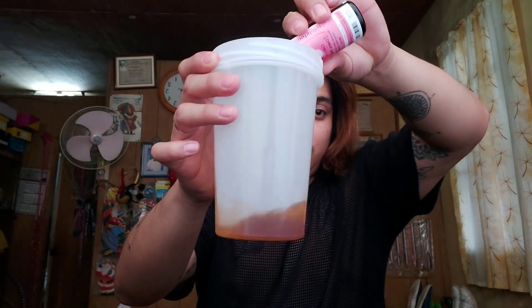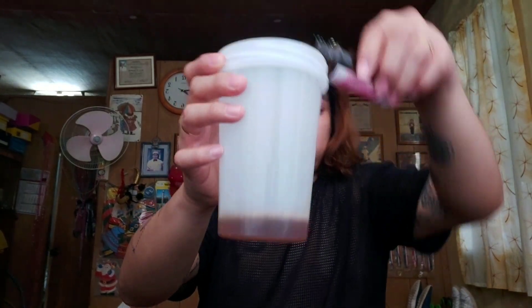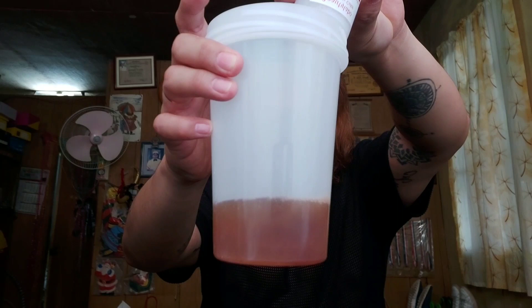We're going to mix it up now in this tumbler. First, let's put in the colors — the coloring liquid. It's in liquid form. Let me show you — we're going to put it inside this tumbler. It's brown, like rusty brown. And then next, we have to put in the developer. You always have a developer when coloring. So you have to mix it up — it's like coffee with pink.